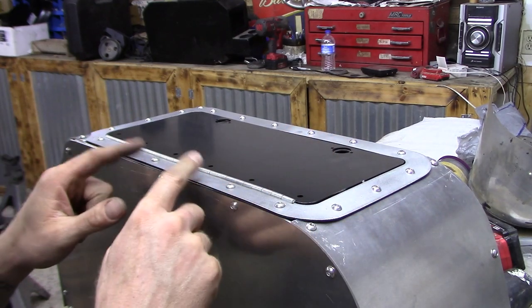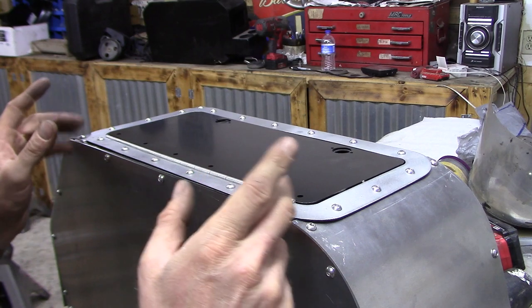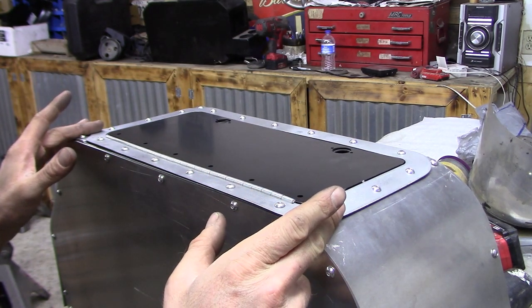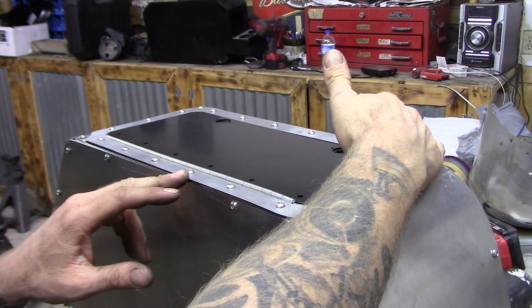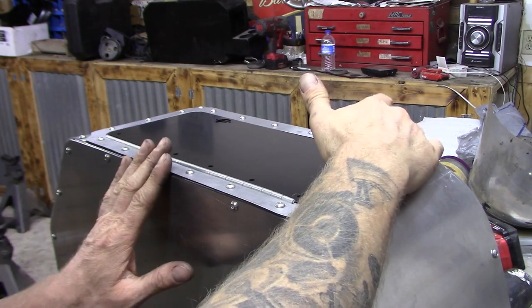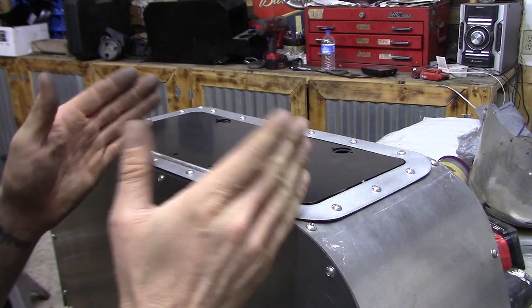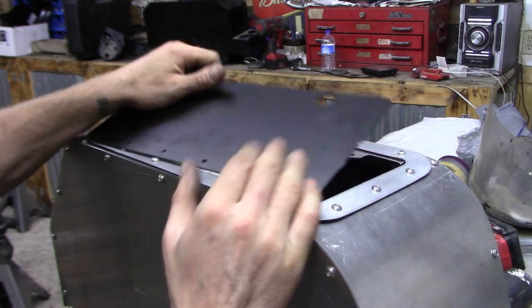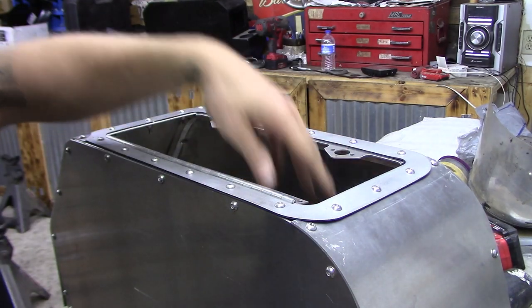These doors come in different sizes. This particular one comes in two sizes — I think this one is a little over 13 or 14 inches long and 8 inches wide, which is pretty much as wide as you can go between the seats. They also have one that's like 6 by 6. The reason I went with this one is because when you open it up, you're going to have a lot more room in there to get stuff out.